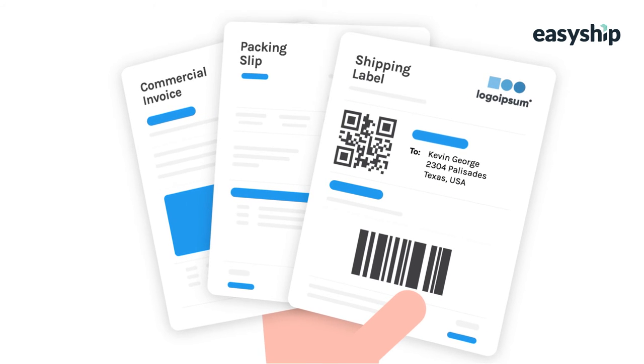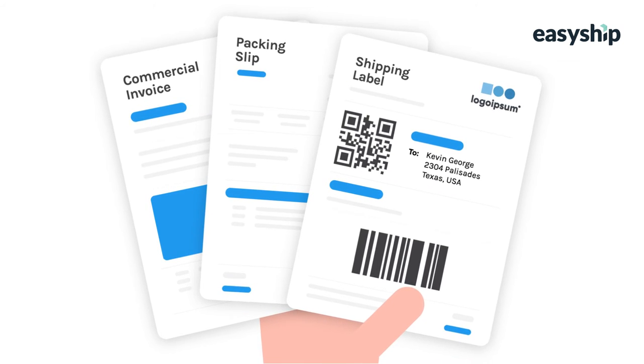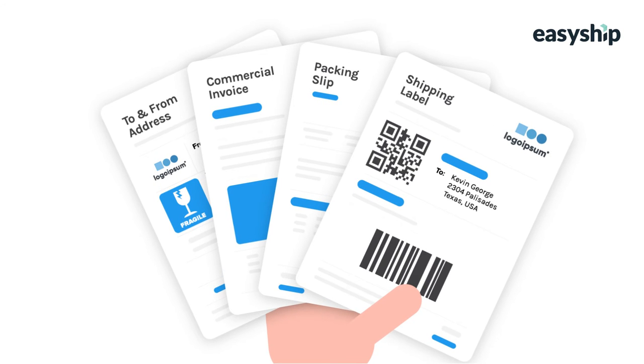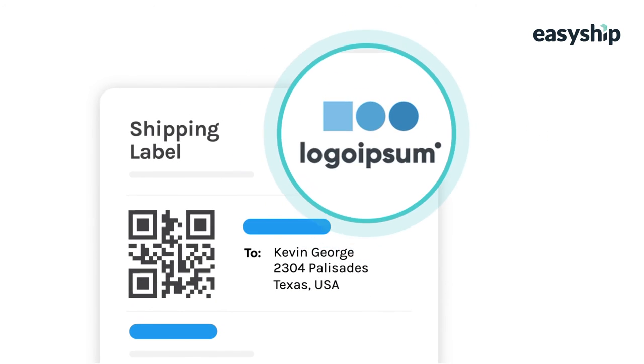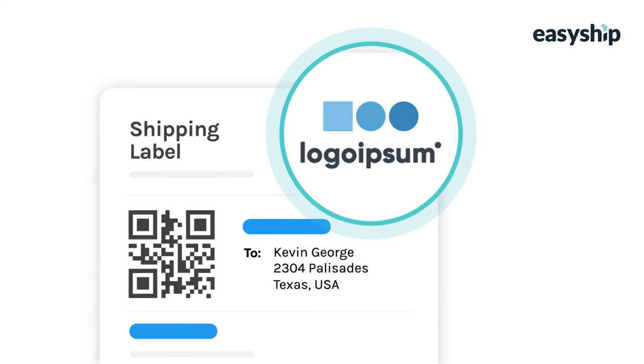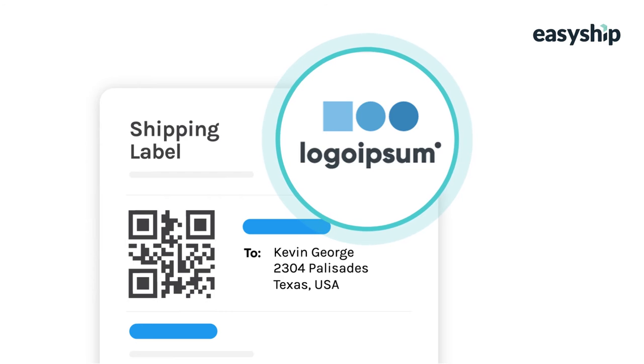Your paperwork will always include a shipping label, a packing slip, and a commercial invoice if shipping cross-border, and a return label if requested. EasyShip even lets you add your own logo and branding to the packing slip as well as your tracking pages. To customize your branding, visit the EasyShip settings in your dashboard.